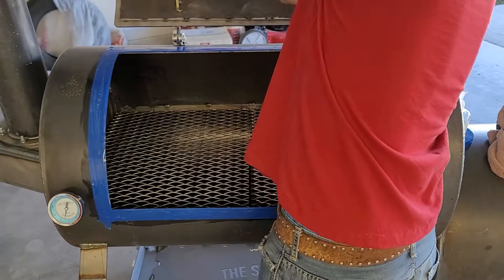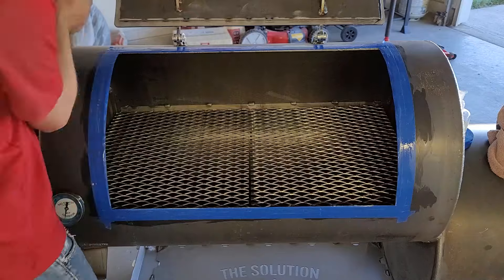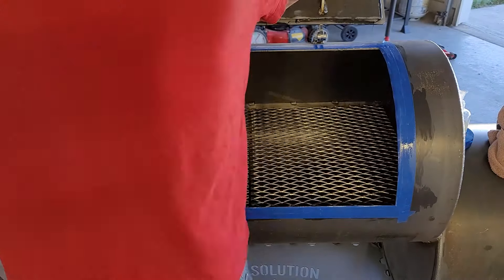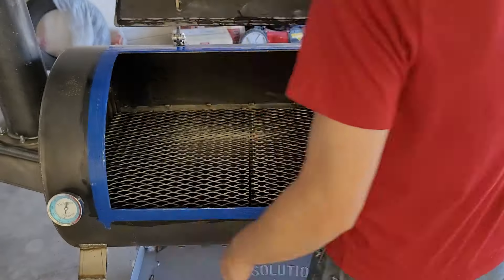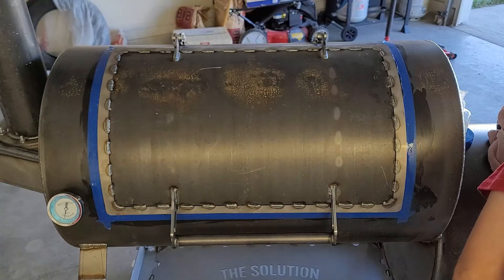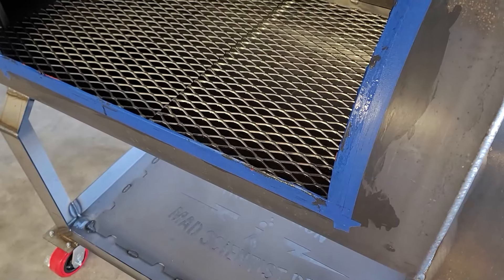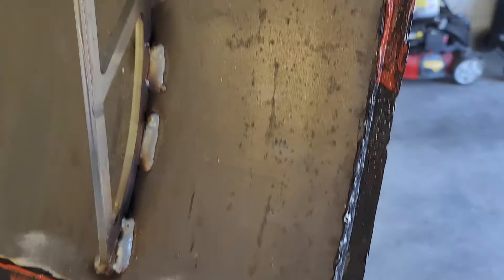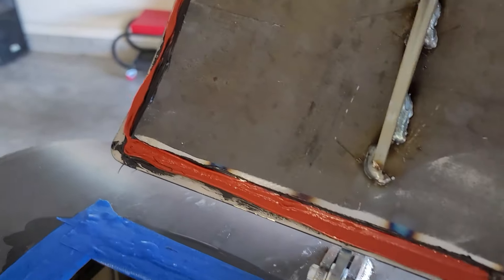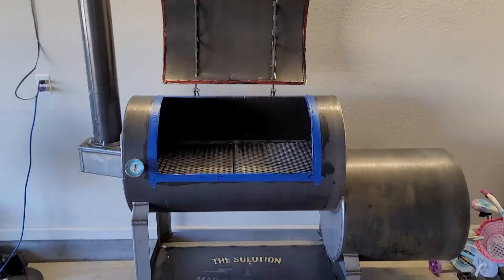You give it a day to set in place. Mine wasn't 100% and I might re-attack it later because of my OCD about sealing. A little smoke coming out of the door isn't really going to affect the cook or temperatures. After you shut it you squish it down. At certain stores they have large tubes of caulk for bathtub size and that's really what you want, because I used two tubes of small automotive stuff and ran out.